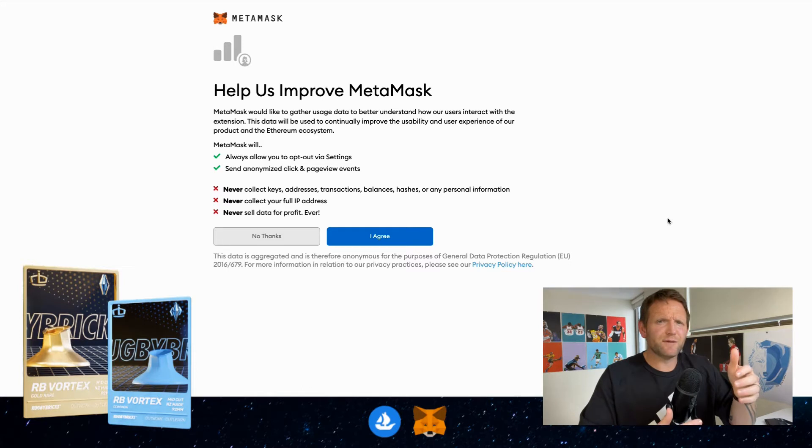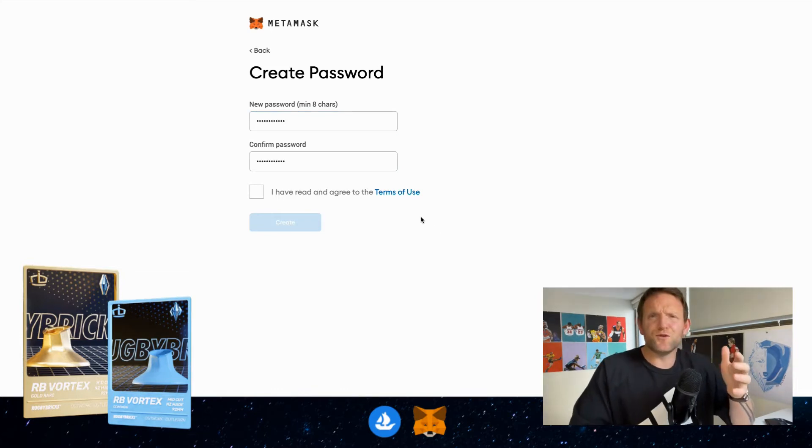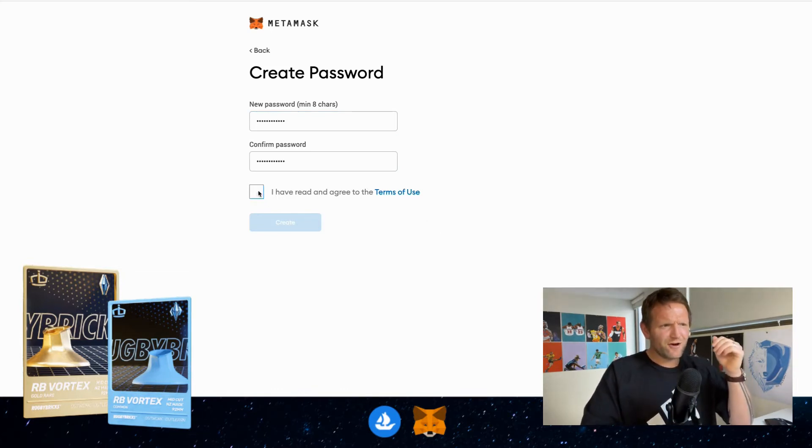This page gives us a little bit more information about the do's and don'ts around MetaMask — click I Agree. From here you'll enter your password; make sure it's personal and not too simple, and write it down somewhere else. Once you have confirmed your password, make sure you read the terms of use, then click I've read and agreed to the terms of use, and then Create.